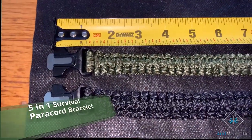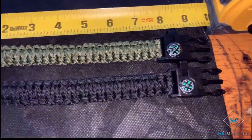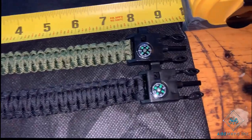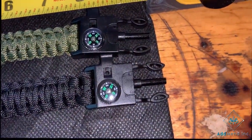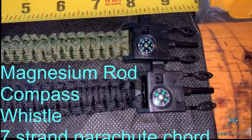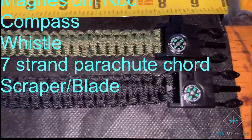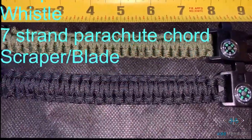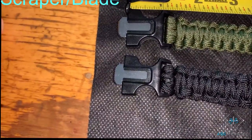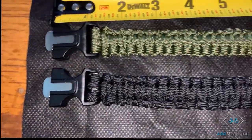Hi there, this is Anthony and I'm introducing the five-in-one survival paracord bracelet. These are nine and an eighth of an inch in length. They have a magnesium rod fire starter, a compass, a whistle, and paracord which is made of seven sets of parachute cord, and the scraper which is the emergency blade.